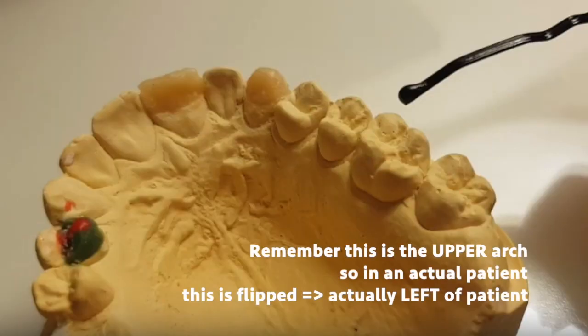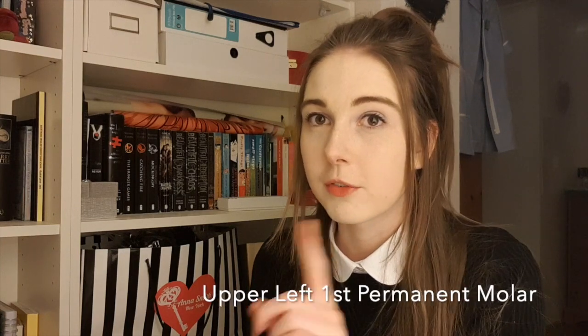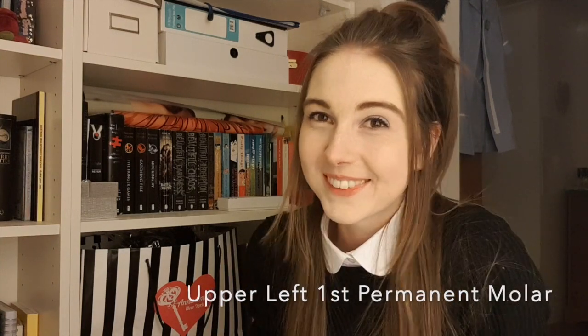So it must be a first upper permanent molar. To decide between left and right, we know where the mesial palatal cusp is — I'll probably put a video up showing you what I'm thinking, because I can't describe it very well with my hands. The answer was upper left first permanent molar. Now I'm going to leave you to identify the rest of the teeth and treat it like the real thing, then you can check your answers in the description or at the end.